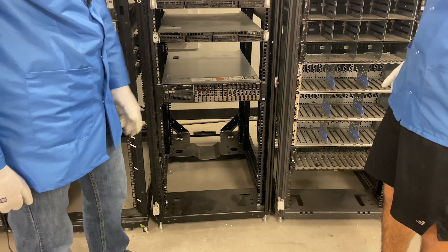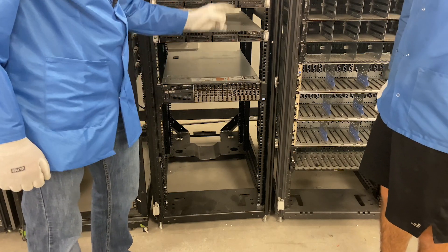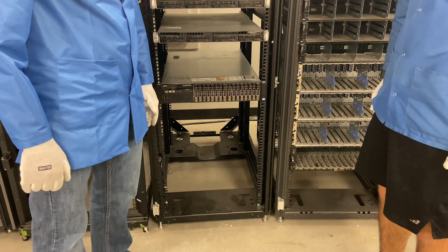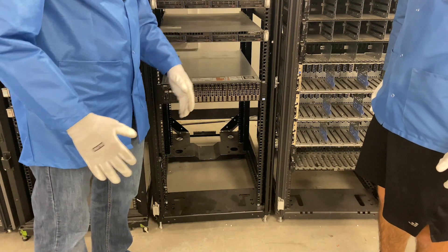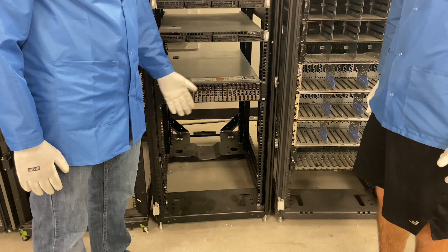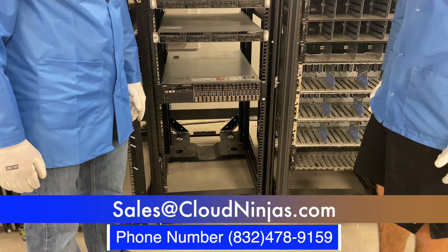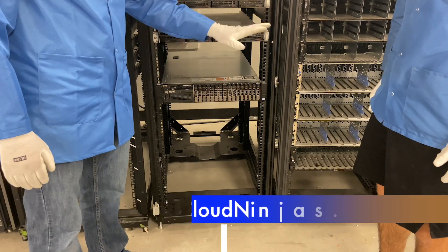Thanks for stopping by today, guys. If you're finding this video useful, click that like and smash that subscribe. And if you're looking for any custom built Dell servers or HPE, Super Micro, IBM, Cisco — you name it — we'd love the opportunity to win your business. Please email us at sales@cloudninja.com. That's sales@cloudninja.com. Thanks again for stopping by. Take care, guys.